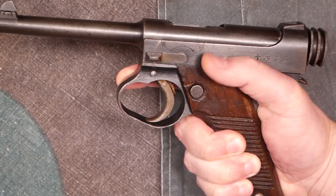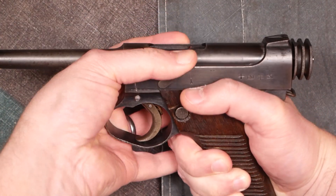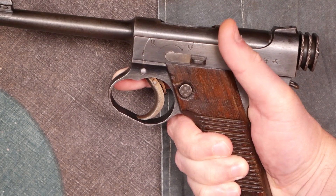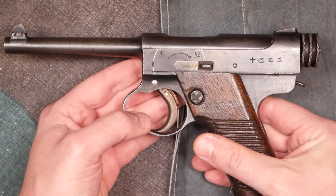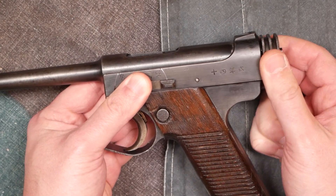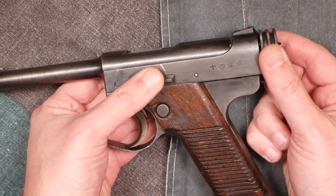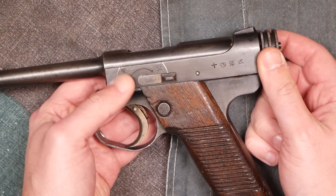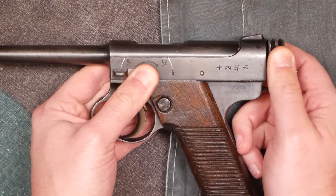When you have the pistol in your hand, there's just no way you can reach the safety — it's really meant to be worked with your off hand. You definitely cannot flick the safety off one-handed. One thing to know about the safety: when it is on safe, not only can the pistol not fire, but it also locks the gun so you can't rack the action at all — similar to a Mauser. So if you're trying to work one of these and it feels stuck, just take the safety off and that'll free it up.